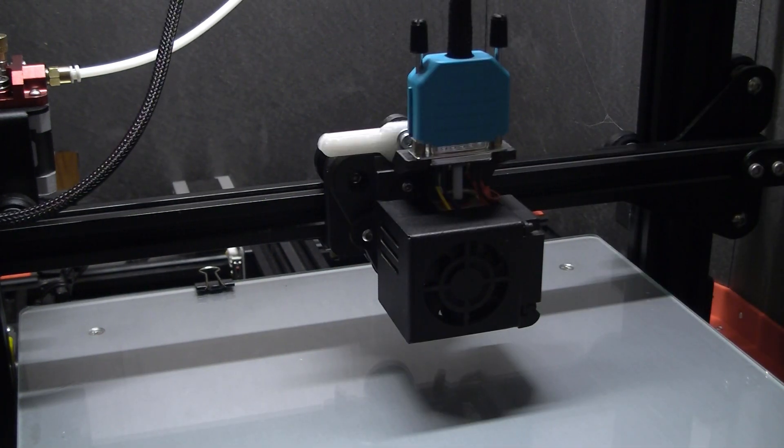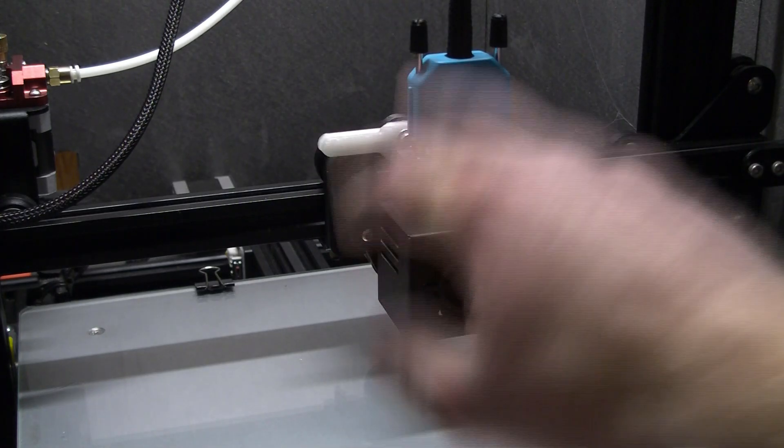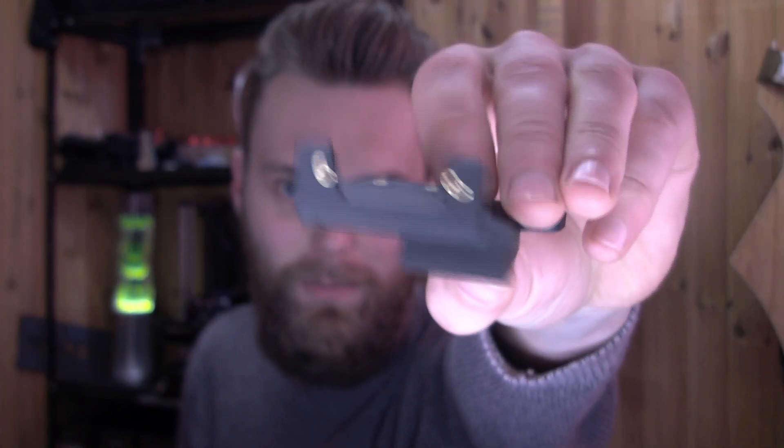I'm turning the printer on, heating it up again to 250 degrees, and after that I will print another hotend holder because I still have my old hotend left. It came out like this — and it's maybe even better than before. It's just perfect. This works.